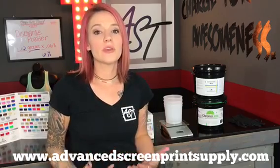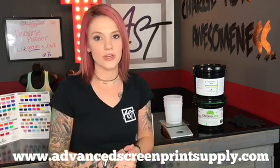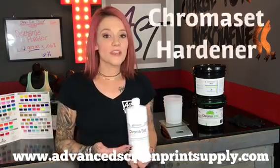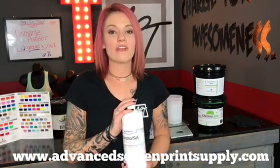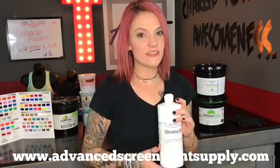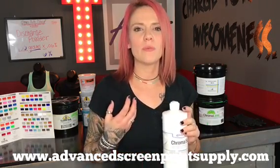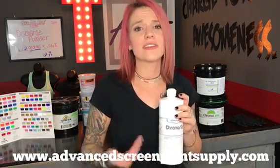If you use a pure photopolymer emulsion — which is just a single part where you don't add a diazo sensitizer into it — we have something called Chromoset Hardener. Chromoset Hardener is manufactured by Chromaline and is utilized in the washout area after we've already rinsed out our image area. This product is going to increase the hardness of your screen and make the stencil much more durable so that when we put the PlastiCharge or discharge additive into the ink it's not going to break down as easily.